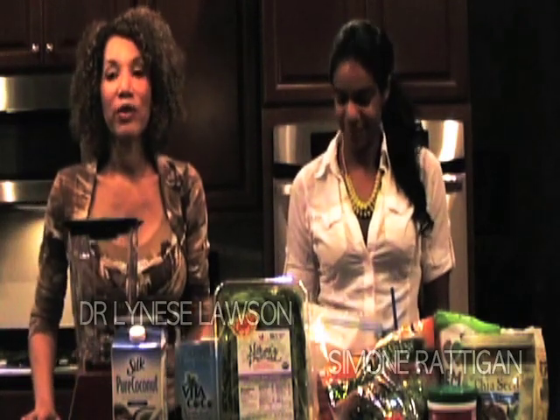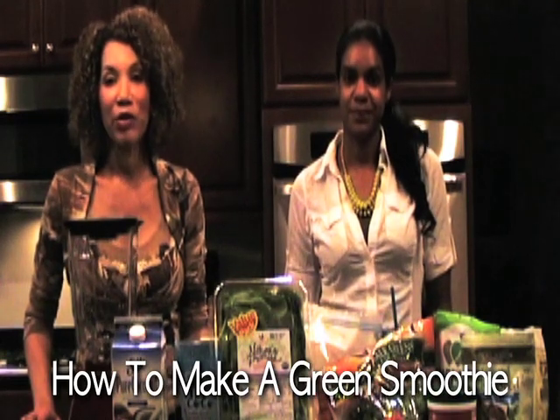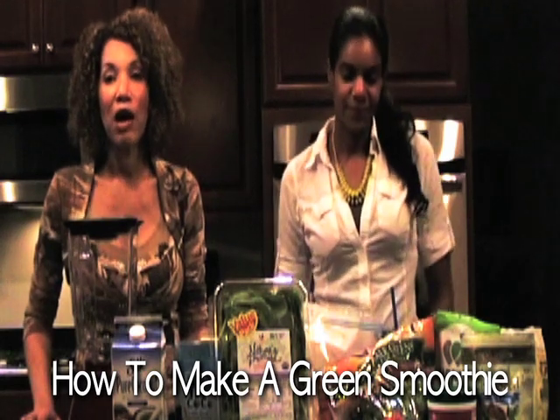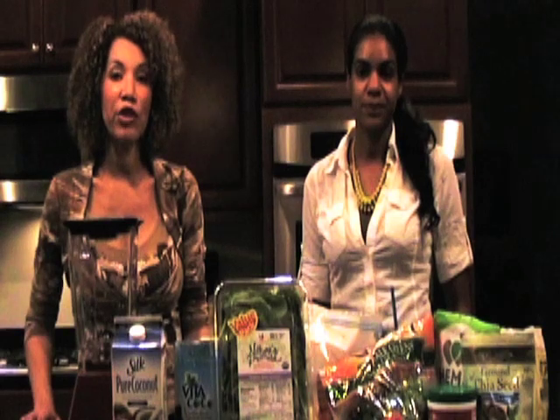Today we are going to show you how to make a green smoothie. I don't know if you've heard about green smoothies, but they are very popular and very healthy. A lot of people are intimidated to make them, but it's very easy and we're going to show you how we do it.